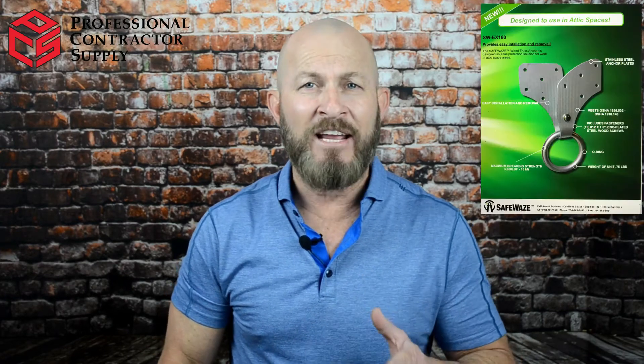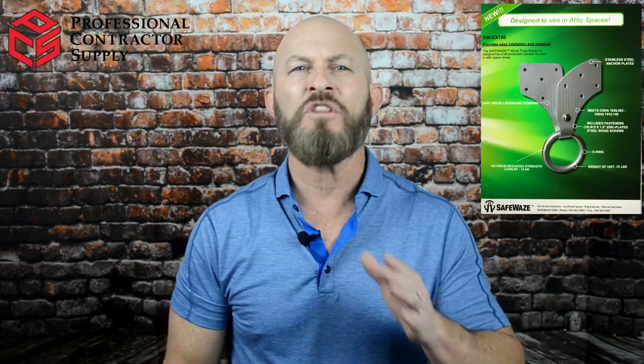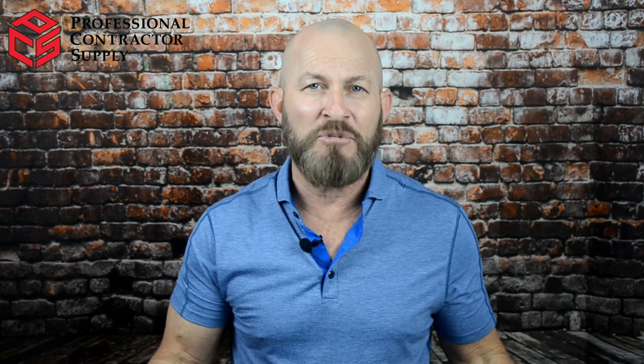It's a one-of-a-kind attic anchor or wood truss anchor. The origin of this anchor started when one of the solar companies we supplied showed up at my door to ask if we had an anchor that would work in the attic. I was a bit taken back as this was the first time I'd ever been asked this question, and it got me thinking. At PCS, we sell every major brand of fall protection gear and within our $20 million of inventory, we had zero products to sell. And worse than that, I had zero options.